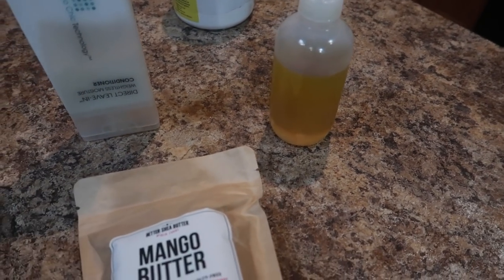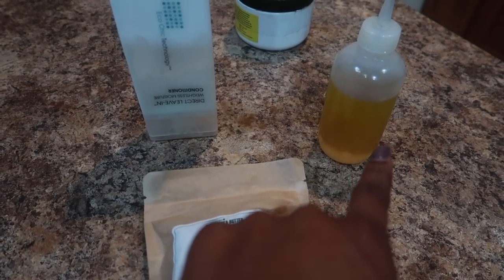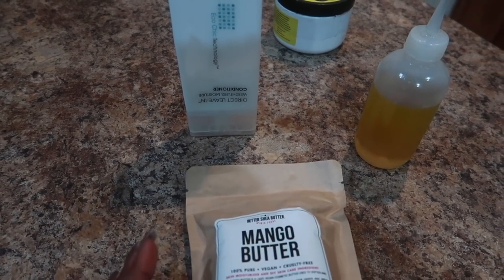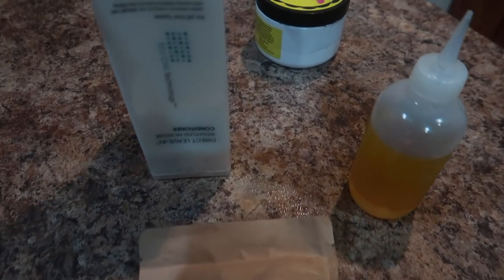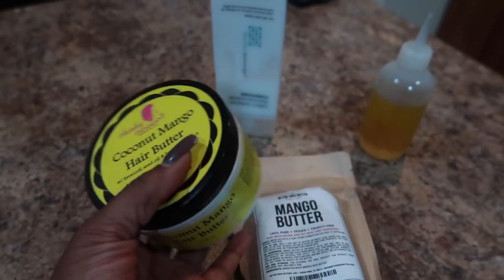I'm going to be using a makeshift double boiler to melt down this mango butter, then add one to two tablespoons of the oil, all of the Giovanni direct leave-in which is probably about three to four tablespoons, whip it all up, put it in the refrigerator for 20 minutes, whip it up again, and then place it in this container — this Kinky Tress coconut mango hair butter jar.